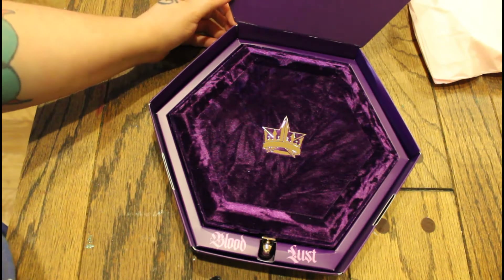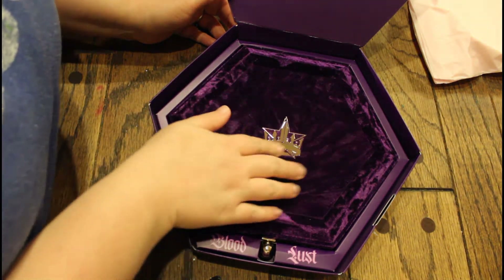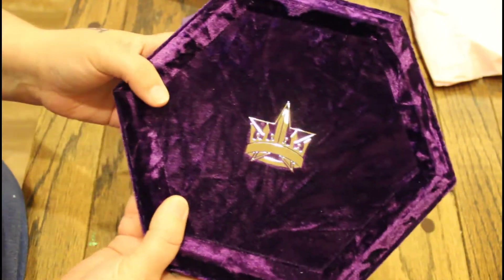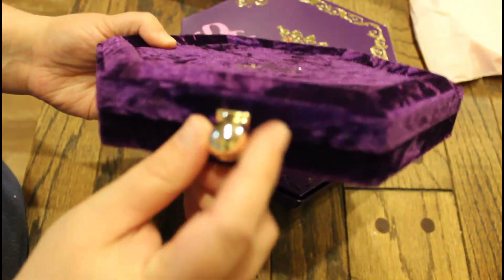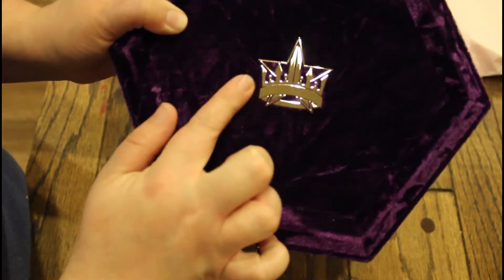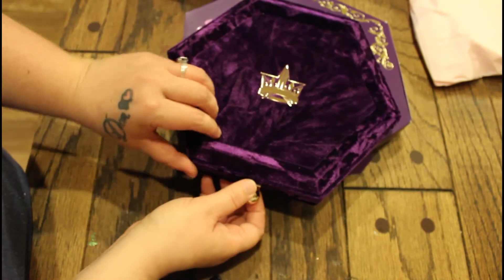Oh my god, it's so beautiful! This is the Jeffree Star Bloodlust palette — it is so beautiful, you guys. This is like a velvet, it's crushed velvet. And this is the clasp that's on it — oh my gosh, it's so pretty. Let's go ahead and open this.